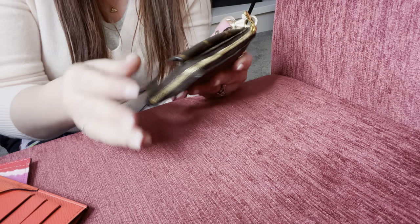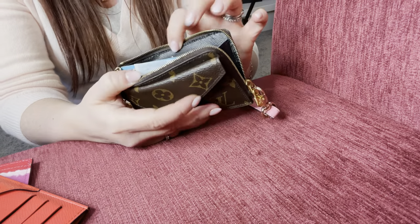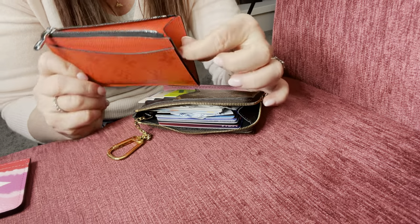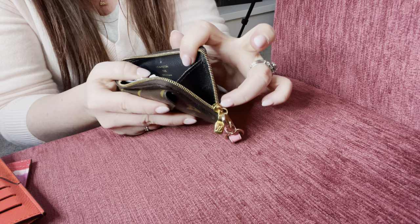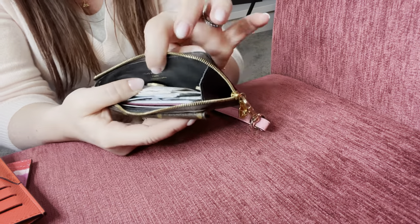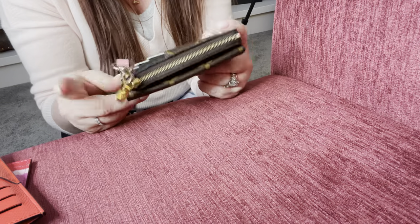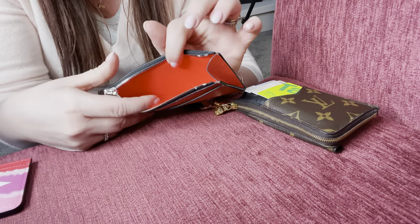The recto verso probably maintains its neatness just a little more when zipped up. It could still hold more using the front envelope pocket and the bottom slot. With all that content loaded, the long card holder is probably harder to retrieve items from because the opening isn't as wide. The recto verso, because the zip goes down further, gives you more maneuvering room to get cards and money in and out, and it still looks neat and tidy when zipped up.